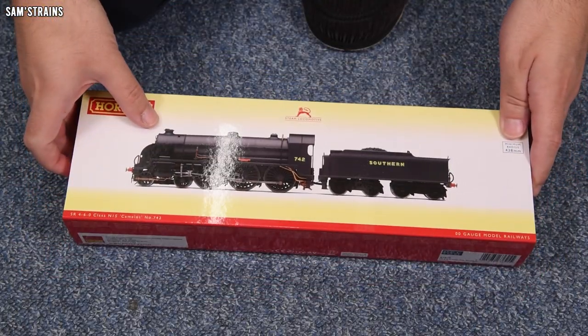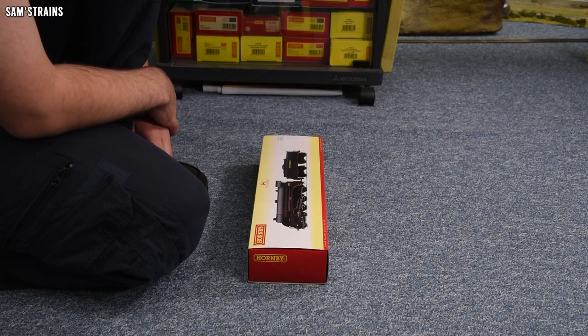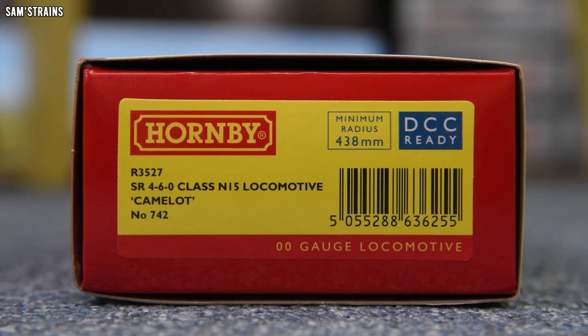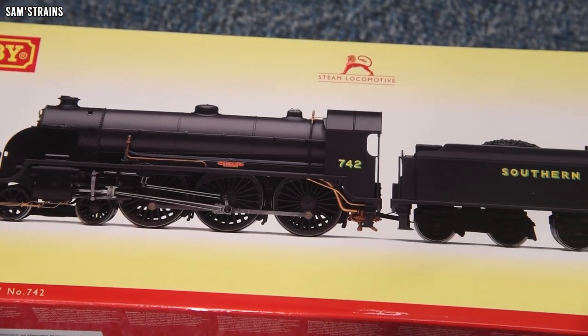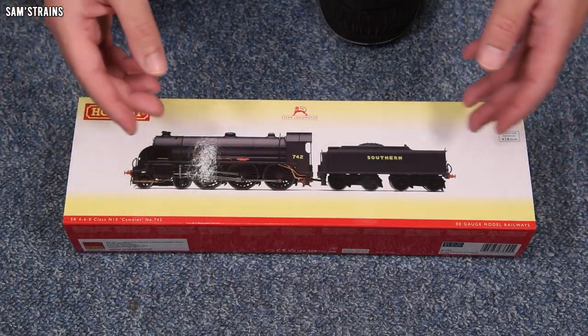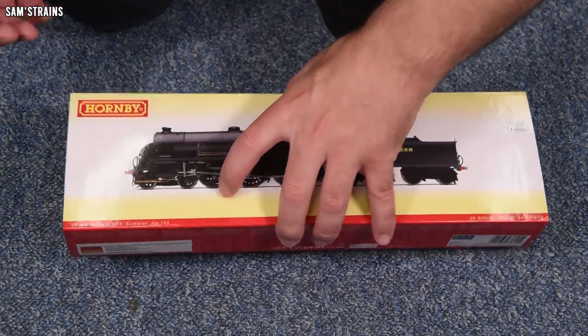I haven't looked at one of these in a long time, so I'm really looking forward to this. The N15 I have is R3527 — a Southern Railway 4-6-0 class N15 locomotive named Camelot, number 742. That is one of the things I love about the N15, or the King Arthur class as it's also known: all of the engines were named after different parts of the King Arthur legend, which is just a magical thing to name a class of steam locos after.